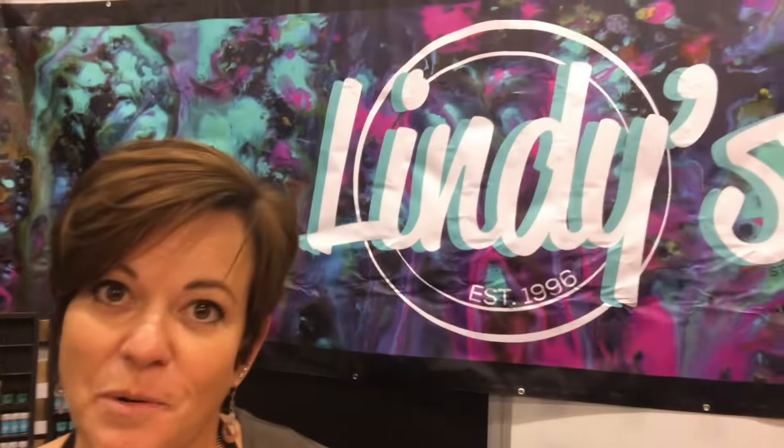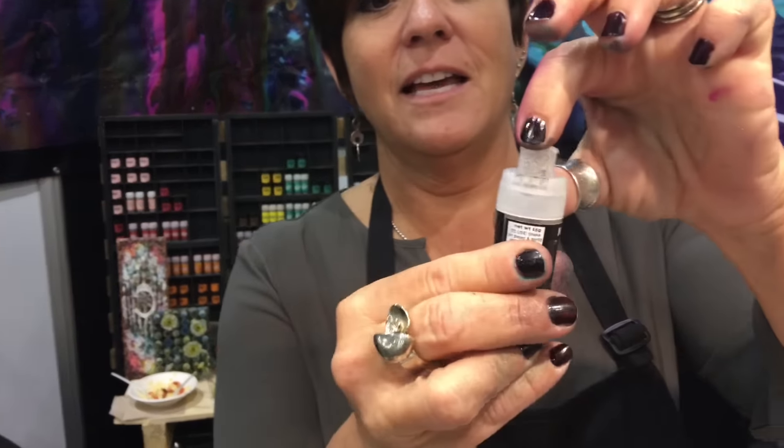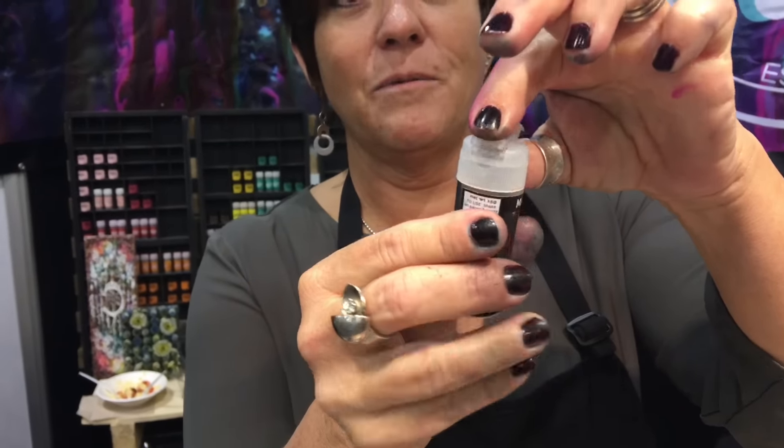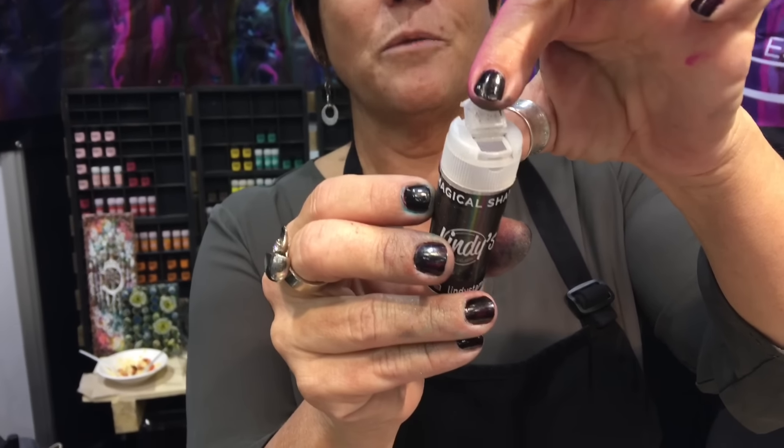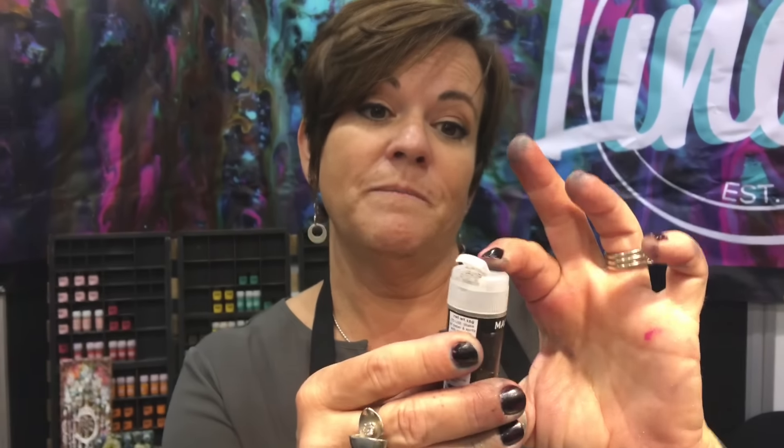Got a new fun way to use Magicals — ten new colors, halfway between the sparkle of the Starburst and the flat of the Flat Fabio. They come in a cool little shaker container with a spicy-type shaker on one side, and just an opening on the other if you have a thin paintbrush or need a little more out. When you want to color in your modeling paste or your gel medium.